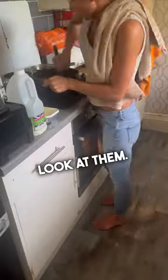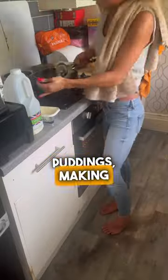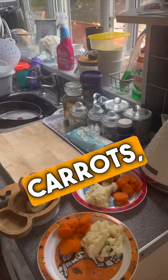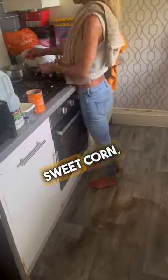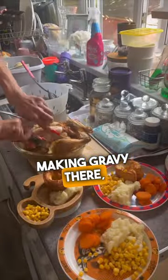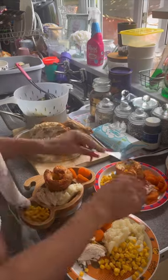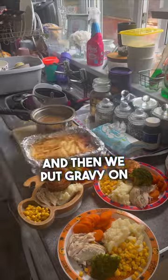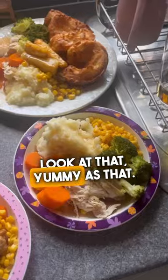Look, they came out perfect — homemade Yorkshire puddings! Making mash here, and then I just start to dish it out: mashed carrots, sweet corn, broccoli. Making gravy, devouring the chicken, and then we put gravy on everything. Look at that — yummy!